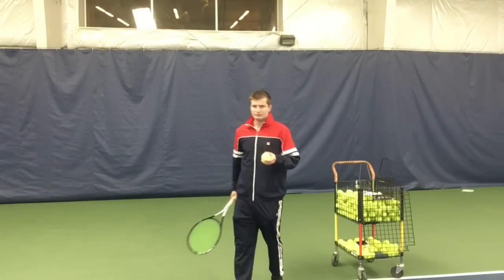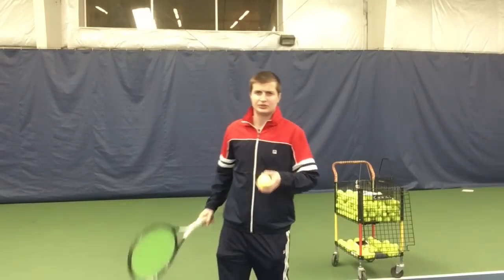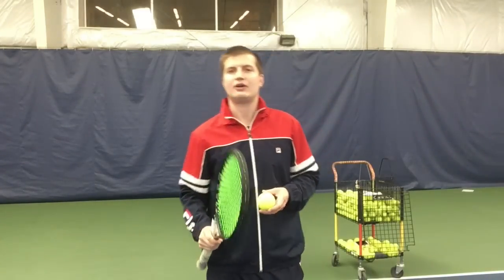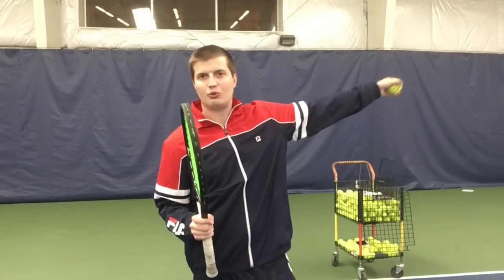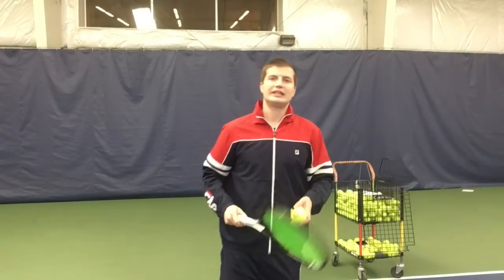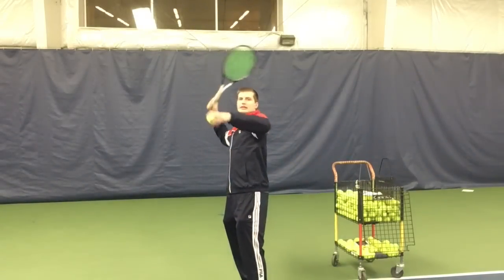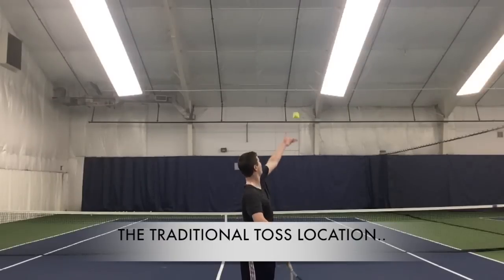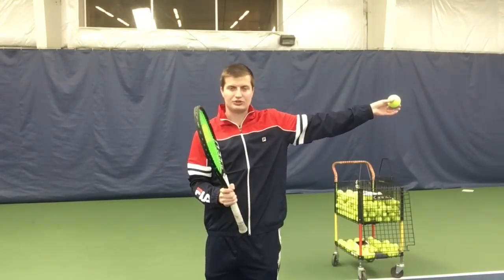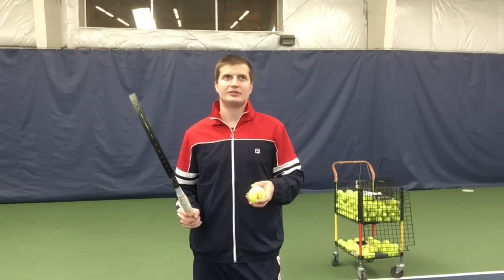If you toss the ball so that you make contact above your hitting shoulder — the traditional way of hitting a slice — how are you going to hit the outside of the ball? When I say outside of the ball, I mean the right side. You're not literally hitting the right side, because the ball would go way to the left; you're hitting maybe an inch to the right of the back of the ball. In order to hit the outside of the ball with a traditional toss in front, you can only hit so much of the outside before the ball goes well to the left of your target.